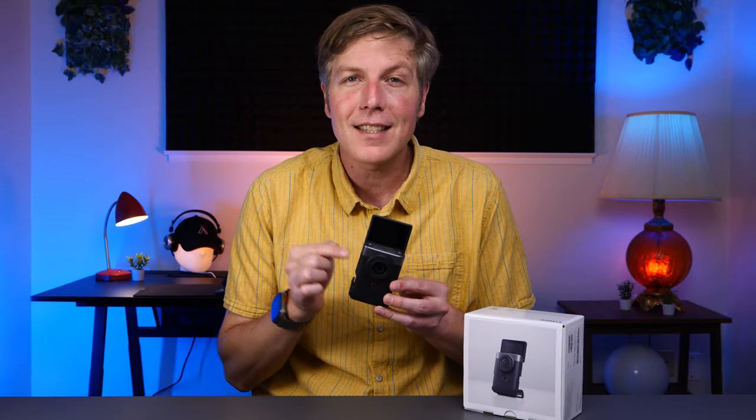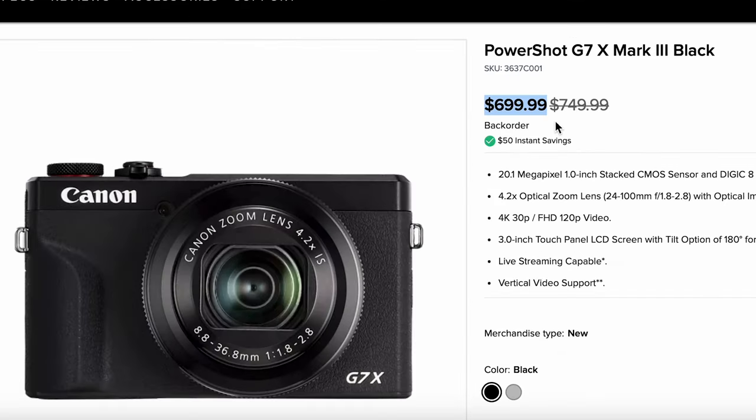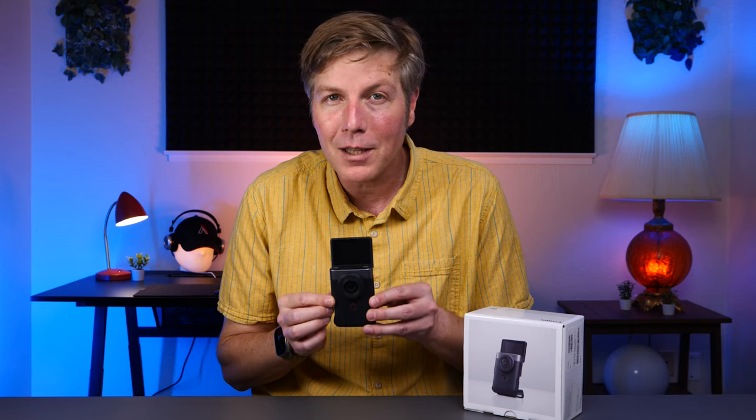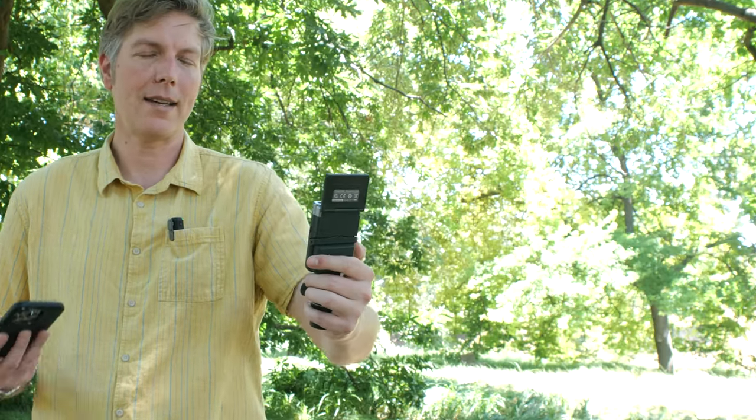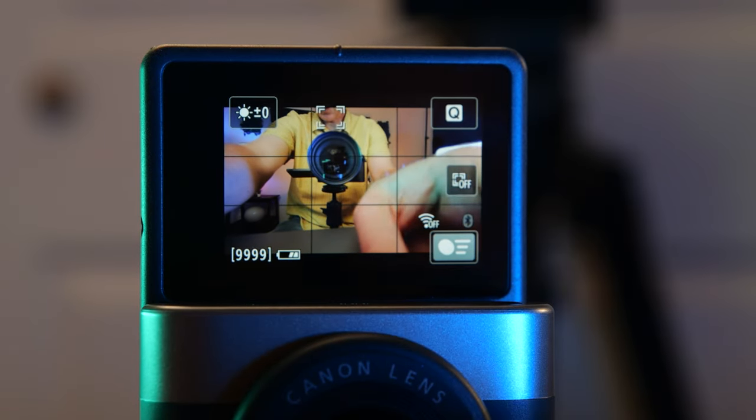In fact, this is the exact same sensor found on the Canon G7 X3 that retails at $650, but this has a fixed lens at a little wider — it's 18 millimeters — in a form factor that just makes filming yourself super easy. It's the usual story, a game of give and take on what features to get and what price point they need. Some strange decisions were definitely made with this, so let's go over a few and see if this Canon V10 is right for you.